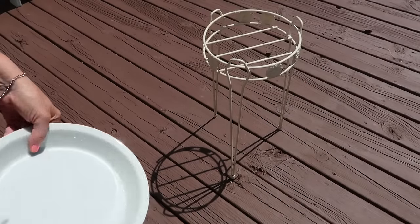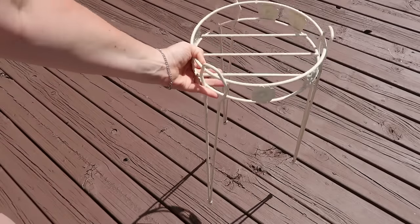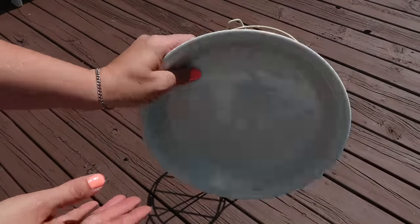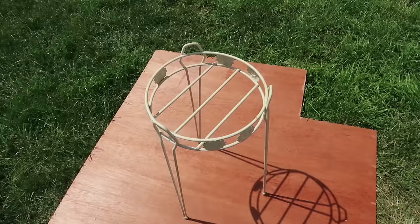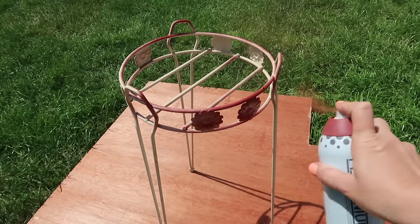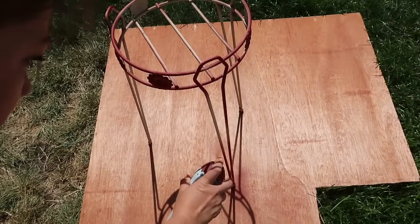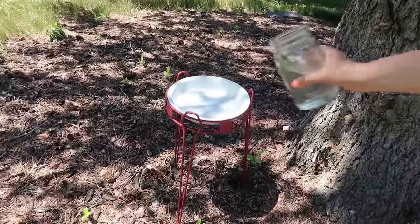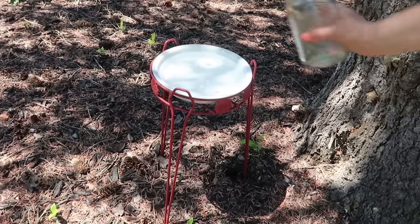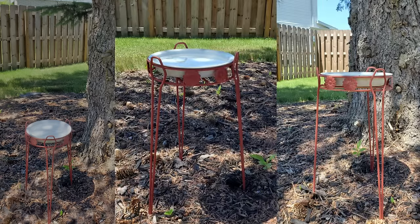For the first one I am using this plant stand that I already had — I can't remember if this was thrifted or if my mom gave it to me years ago. And I have this little plate, kind of like a little bowl, from Goodwill. I'm just going to give this a good coat of paint since it was chipping in some spots. It's all finished — super easy. I just added some water and since it was so hot out I added a couple ice cubes and they were gone in seconds. These are super easy to do and the birds love it.